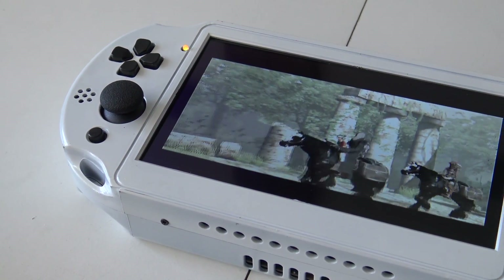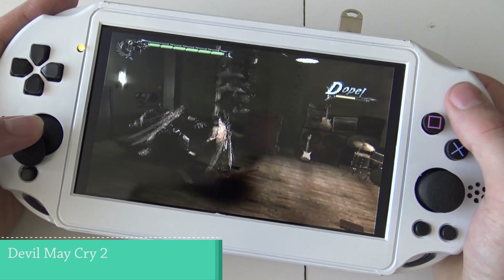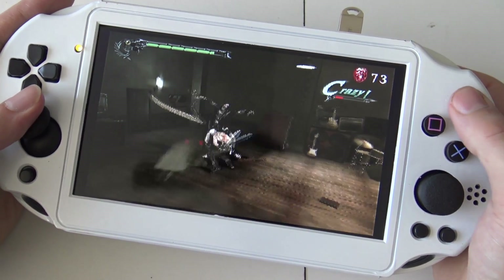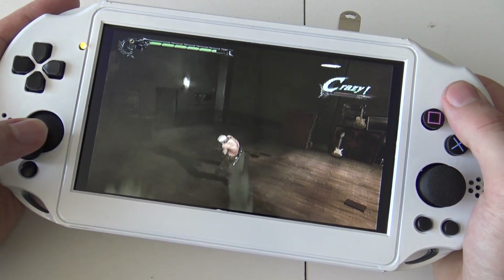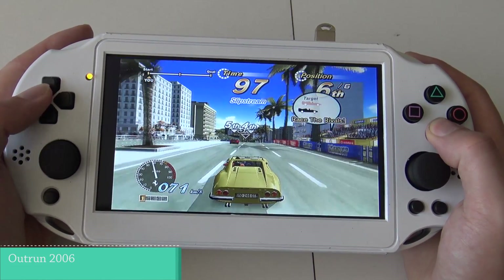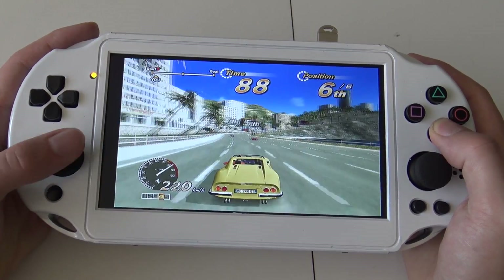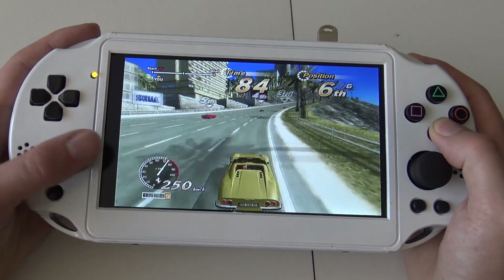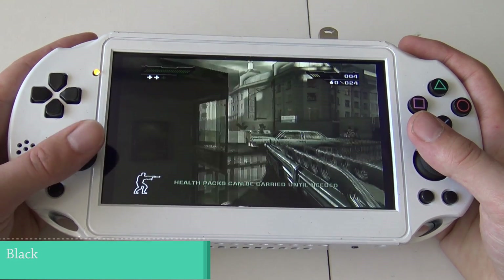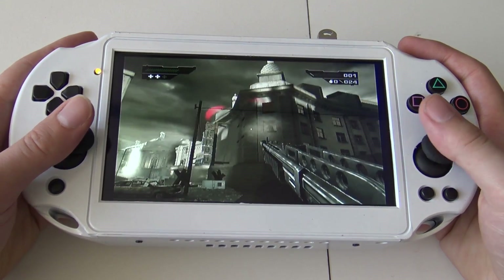Let's take a close look at the gameplay. Let's play some games and see how they run on the PlayStation 2 portable. Outrun is one of those few games that have support for 480p, and they look amazing on this IPS display.